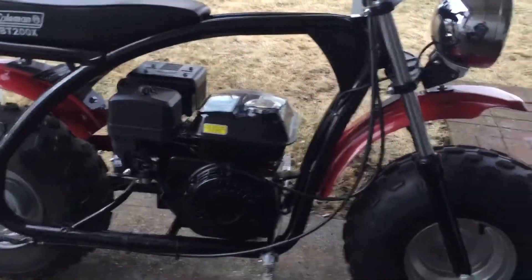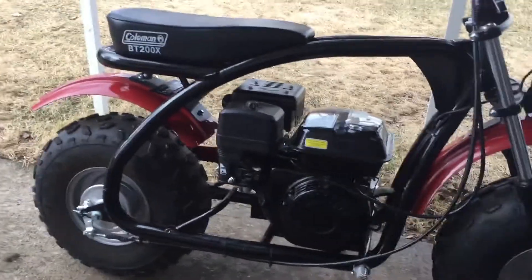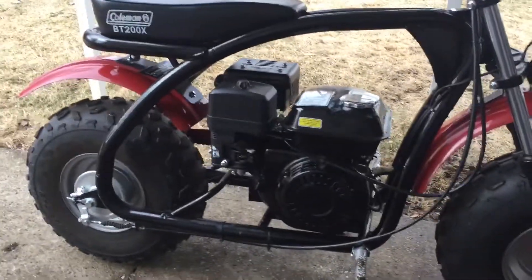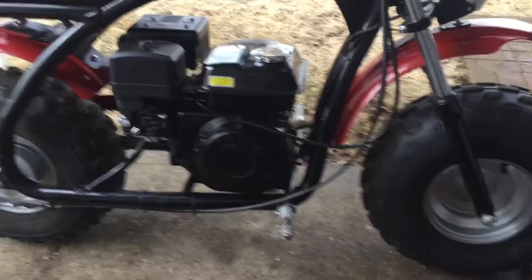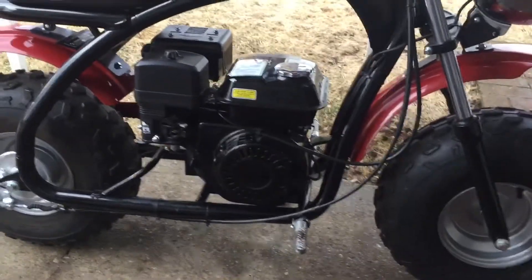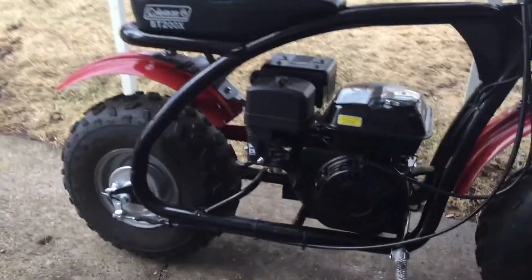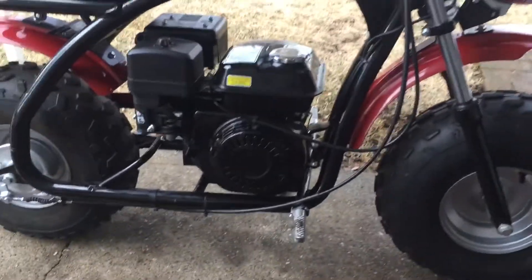Once again, everybody out there in the community, thank you for all your videos. I'm going to like and subscribe to all of yours when I see them, so please do the same for me because I'm going to work on this thing. I did pick up a 224cc engine this morning as well. My friend at work wanted one for his daughter's go-kart, and I compared it to the 212 sitting next to it and saw the mounting is the same. So I grabbed one too — it was on sale for $159.